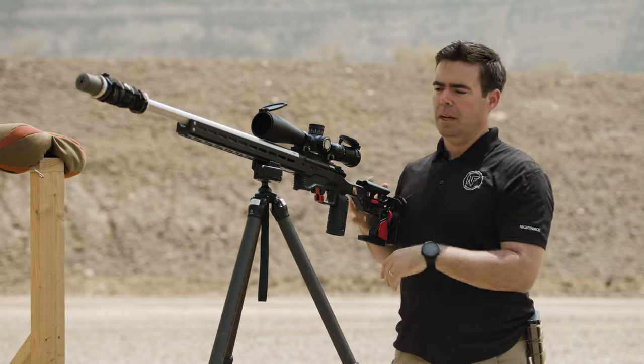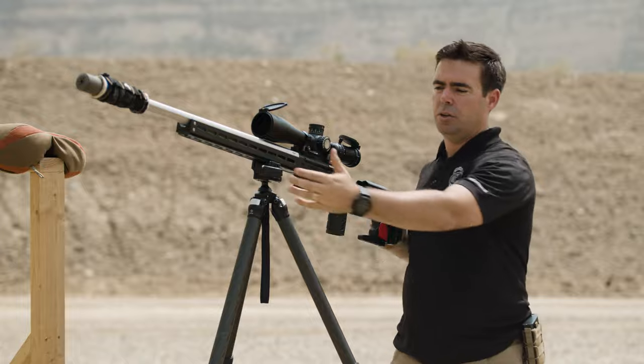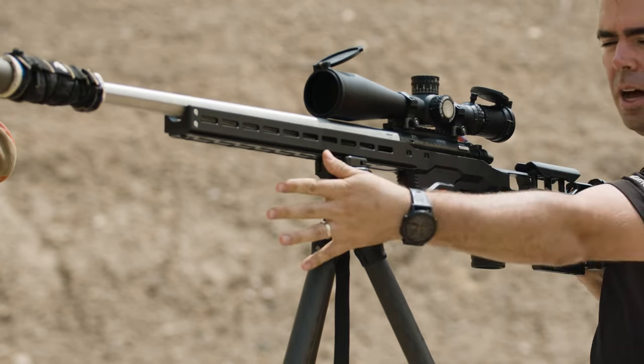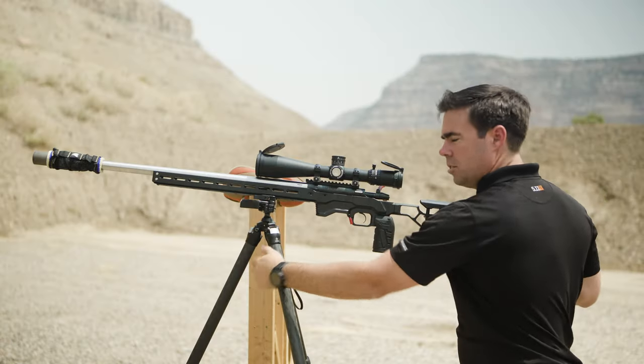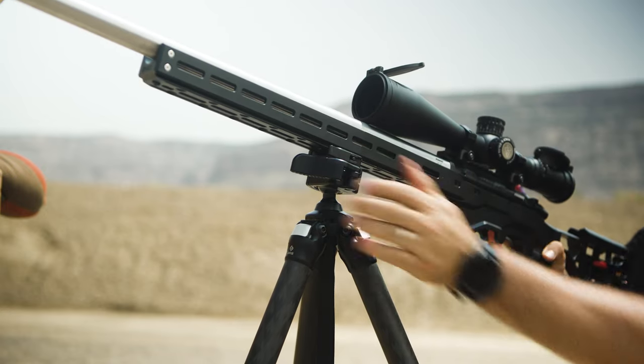Going back to mounting — there's a variety of heads available for tripods. This is a Really Right Stuff anvil head, which uses a lever for tension: you loosen it, look around, and lock it in place to take your shot. There are also ball heads, which offer a similar setup, and leveling heads with bases so you can level the entire base. Regardless of what you choose, you have to attach the gun somehow.